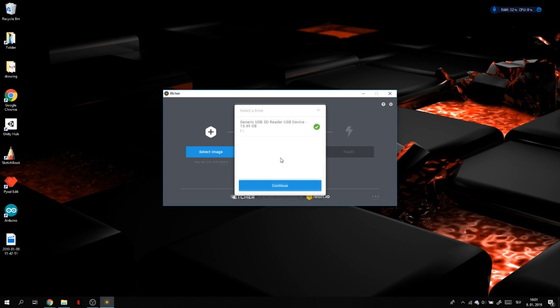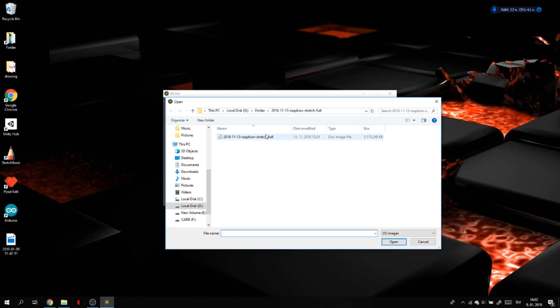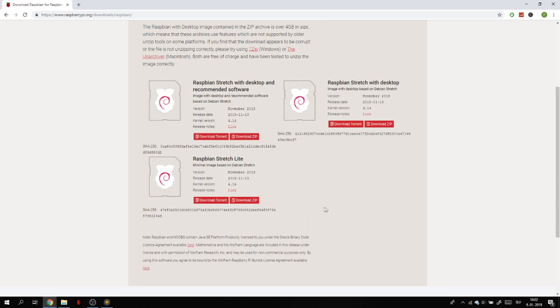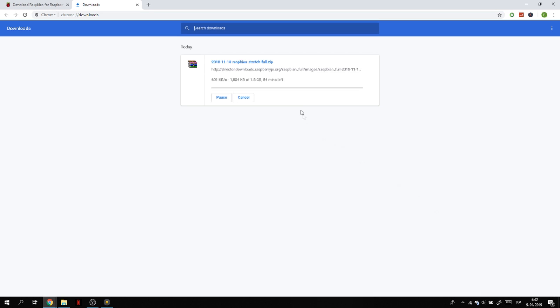We have to pick our SD card here, so click on change — it already automatically chose the SD card. Now we can select the image file; the link is in the description below. I already downloaded it, but I'll show you where to get it. It's from a website — I used Raspbian Stretch with desktop and recommended software. Just click download zip and unzip the file, and you will see an image inside the folder.